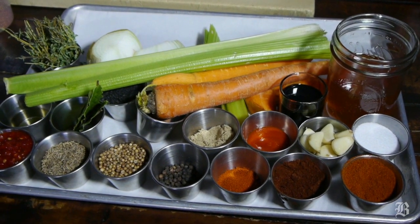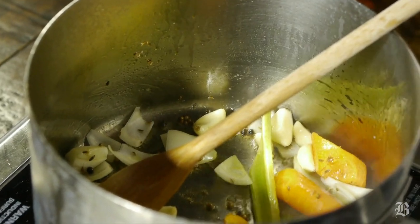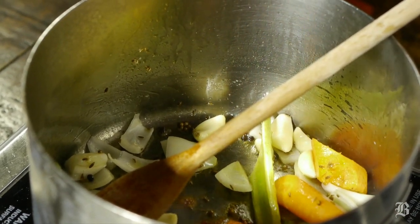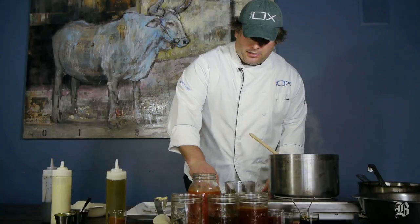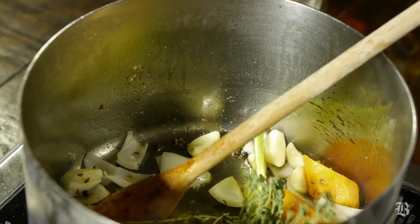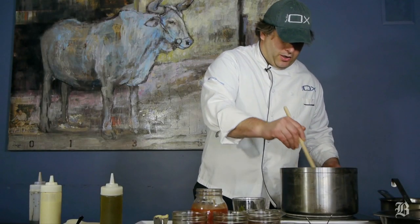You want to add in some black peppercorns, some cumin seed, coriander, and Spanish paprika — this is not spicy, it's more of a sweeter version. Then I've got some cayenne pepper, dark chili powder, and fresh thyme. Stir this all together and let it cook out until it gets nice and sticky.